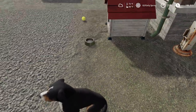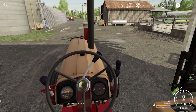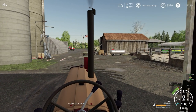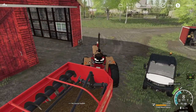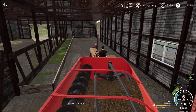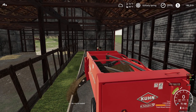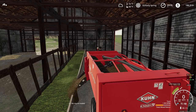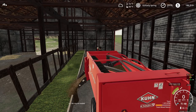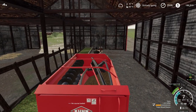Let's see how this old tractor starts up. There we go — good old International. We don't have to go far for this first feeding, it's just right here. Feed these cattle. Hungry, hungry cattle. About one ton? Looks like more than that — just a little over one ton we put in there.